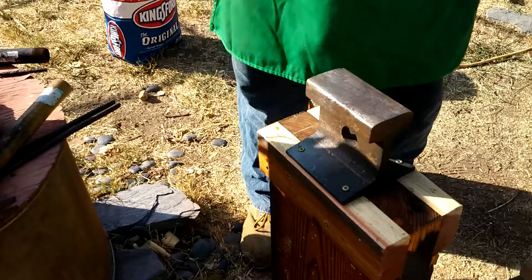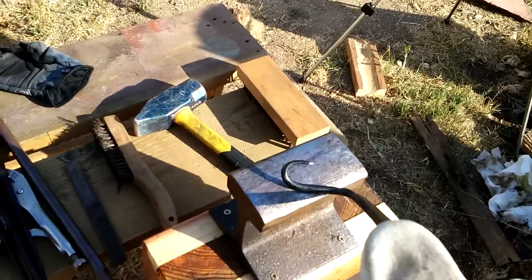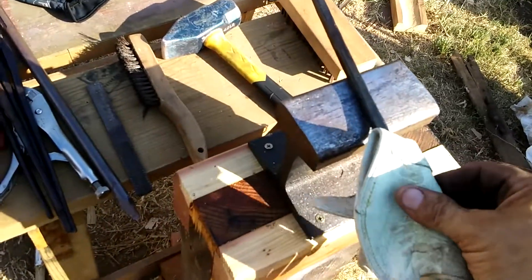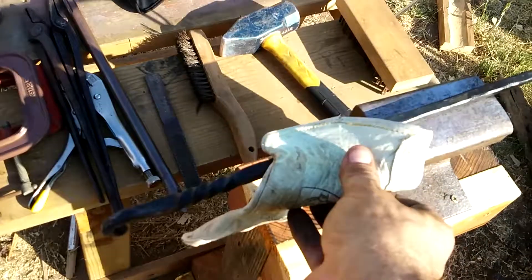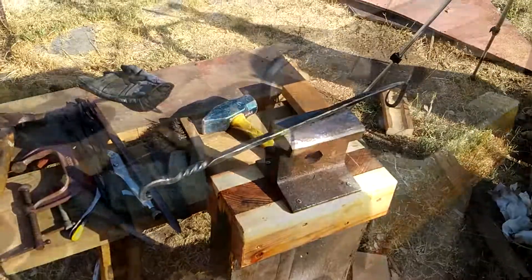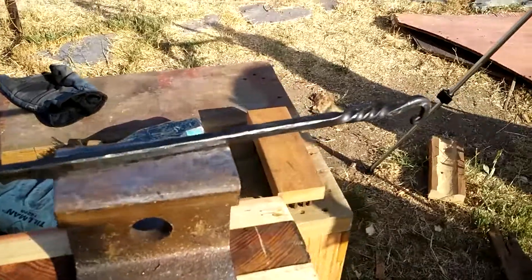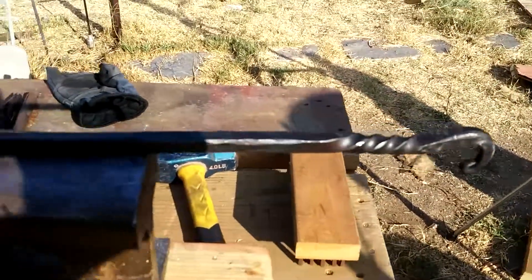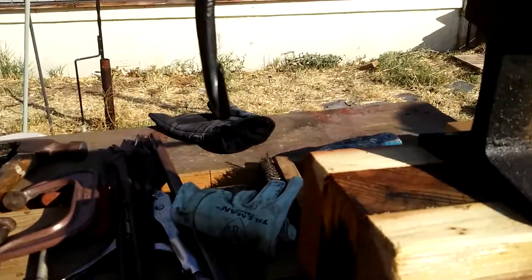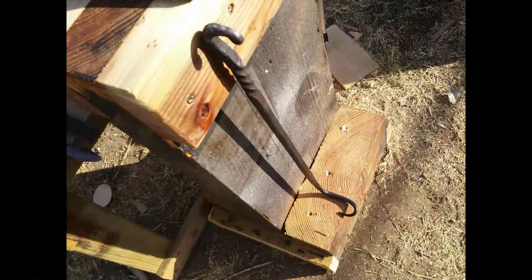Then I hit it with some olive oil to give it that nice black finish, and there it is — my steak turner, all done. It's still hot there from putting the oil on, and I'm letting it cool down in the wind. Though I have a barbecue, I don't have it assembled in such a way that I can actually start cooking, so there's no way I can demonstrate the effectiveness of this turner until I rebuild my barbecue. But that's my barbecue turner and my anvil stand — two things in one video.